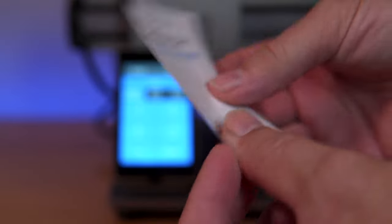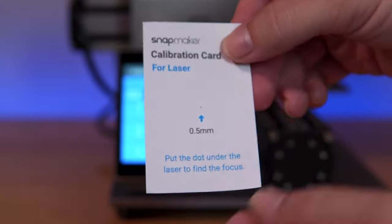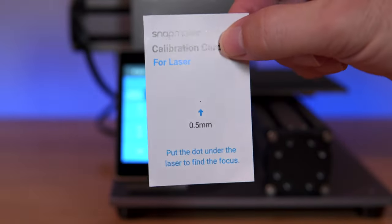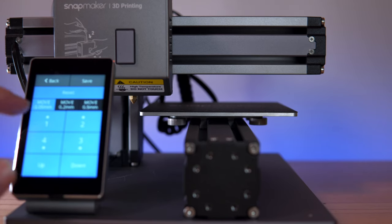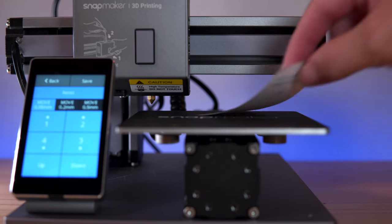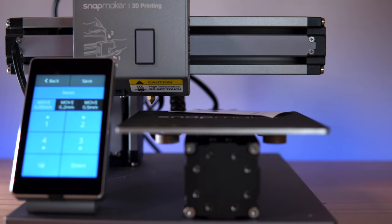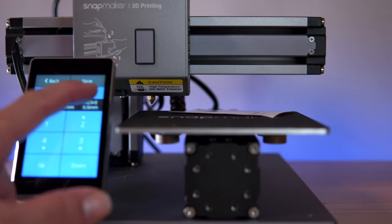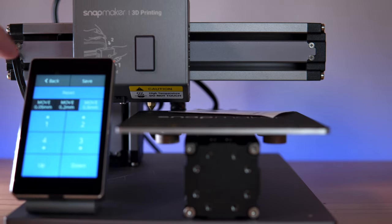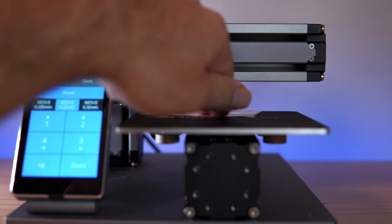There's also a really thin calibration card — one side is for 3D printing and CNC, and the other is for laser, with a little dot where you can focus the laser beam. I'll click on the first corner and it moves there. We place the card between the nozzle and the bed — right now it's way off, much higher than it needs to be. I'll choose 0.5mm increments and start coming down pretty quick.